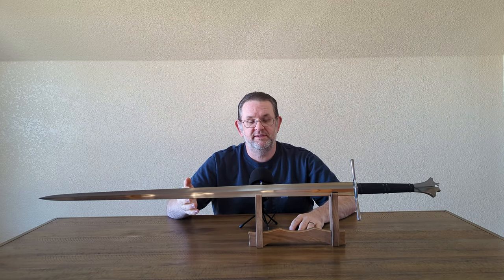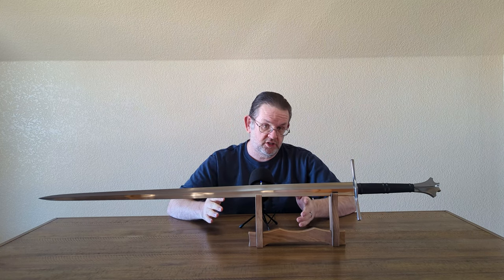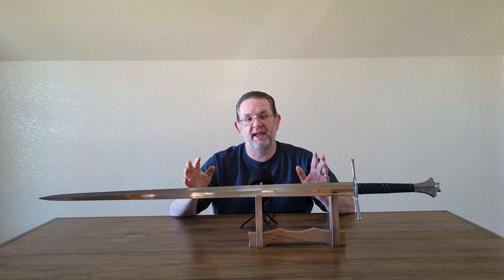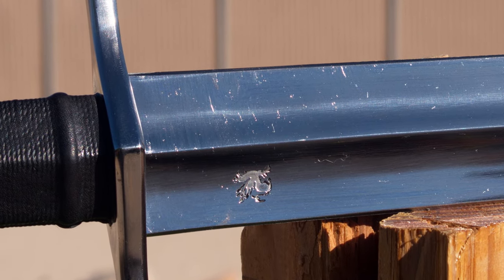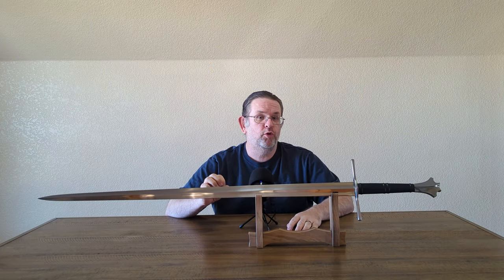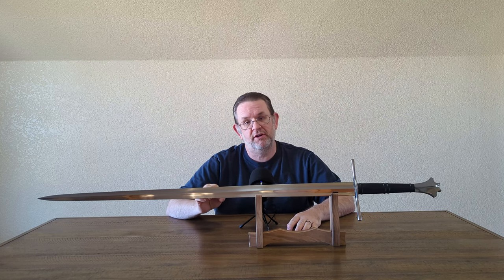With that pricing in mind, this is no scabbard and sharpened by DSA, bringing the price to $610 for this sword. Incidentally, this sword was ordered in late 2020 for $375. That means over the course of three years, that's an almost 80% increase in price.